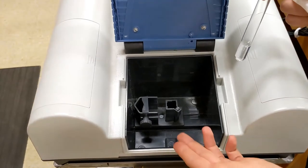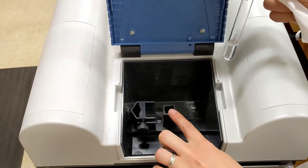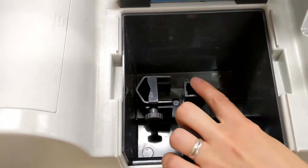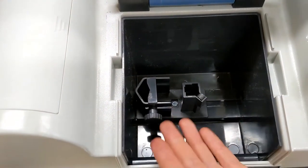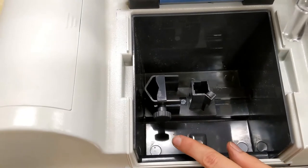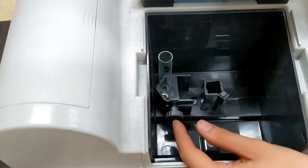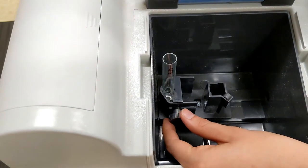On this machine there are actually two areas where you can put your solution. There is a square chamber for standard cuvettes, but we can also put in tubes, which is what this slot is for. This machine is pretty versatile because you can accommodate different size tubes by adjusting this fitting.